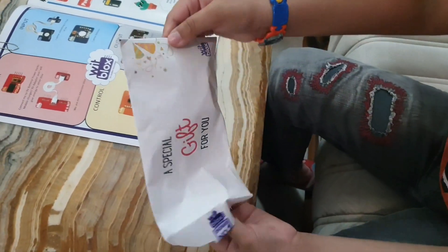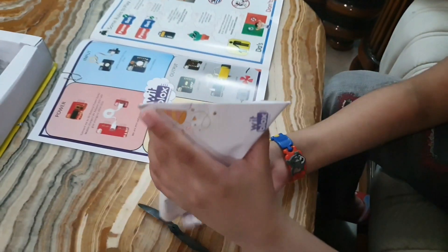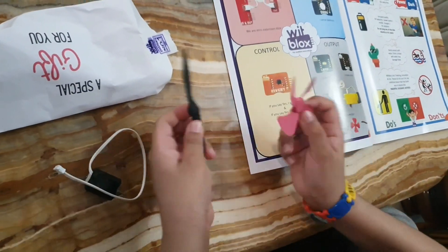Now let's open this special gift for me. Wow! It's a motor and a fan.